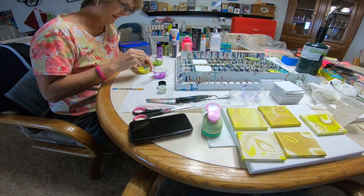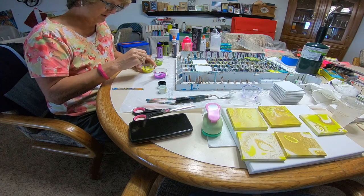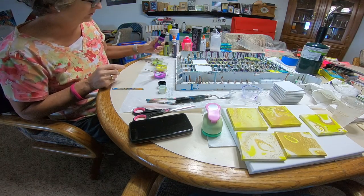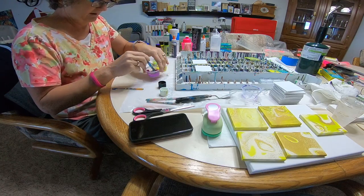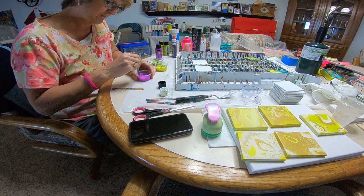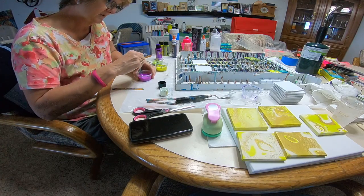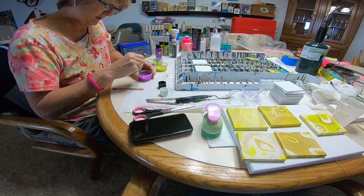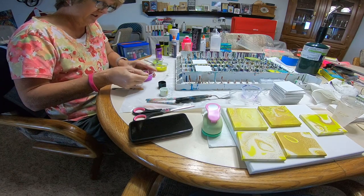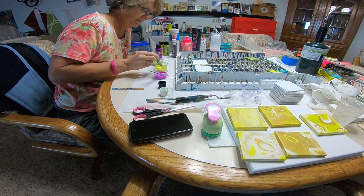A tip I can share: these little bottles of paint — whether you get the Apple Barrel ones at Walmart or these color shift ones — save the caps. The caps are great for little projects; you can layer paint in them. Today I'm going to do a ring pour, so I'll be layering my paint in the little caps. You can also do a flip cup using a cap in a small space.